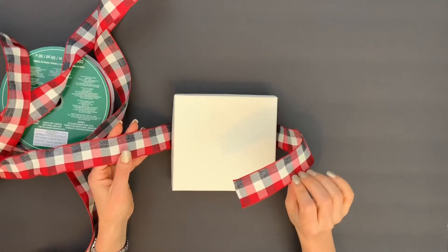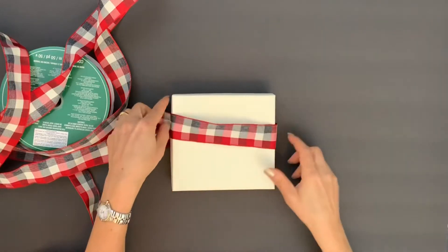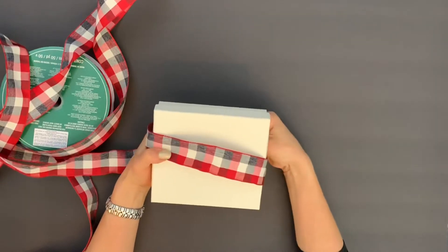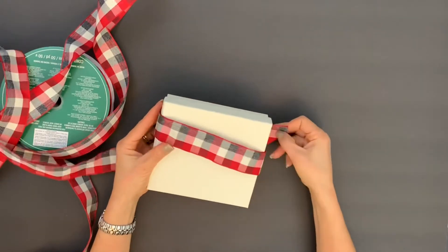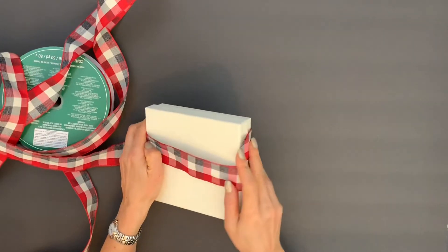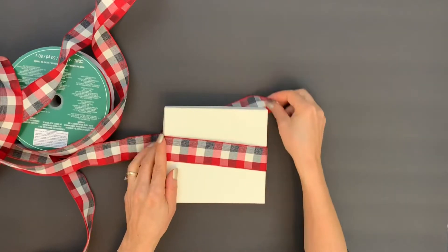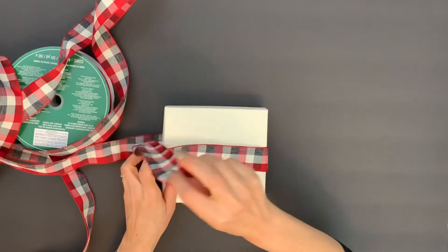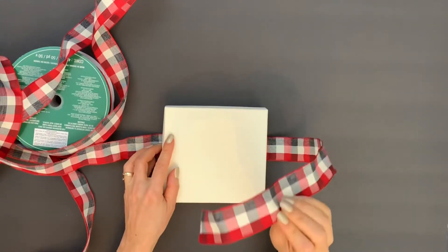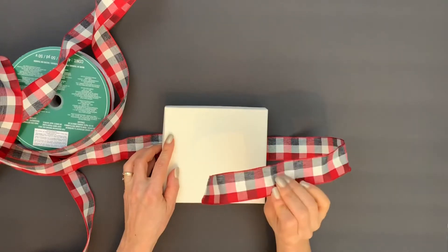Take the right part of the ribbon and wrap it around the box like this, up till here. Once you have that, you're going to undo it. This is the length that we need on the right part of the ribbon to start with our perfect bow.